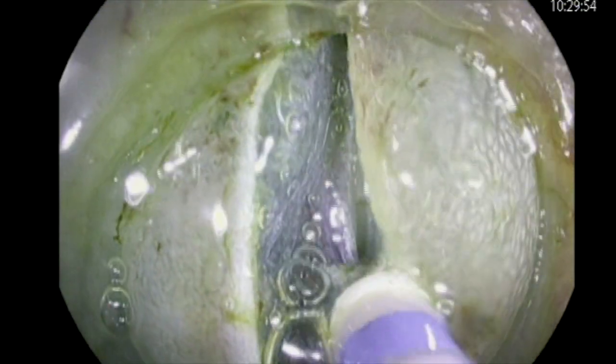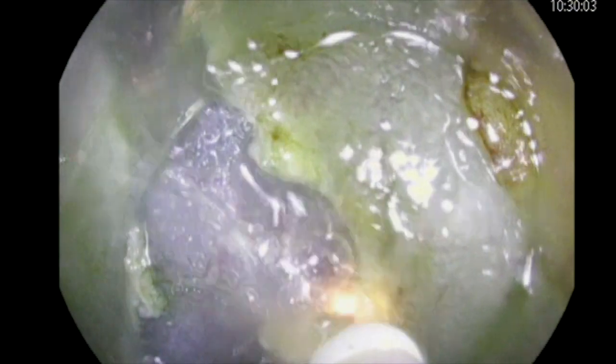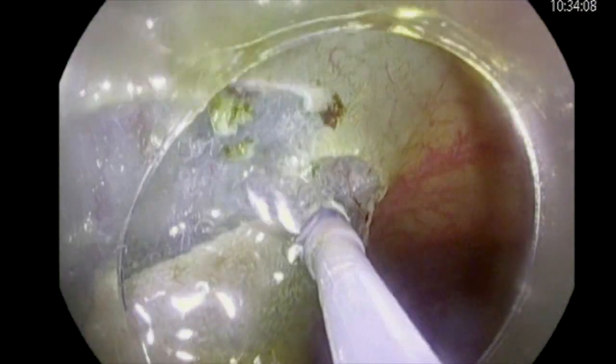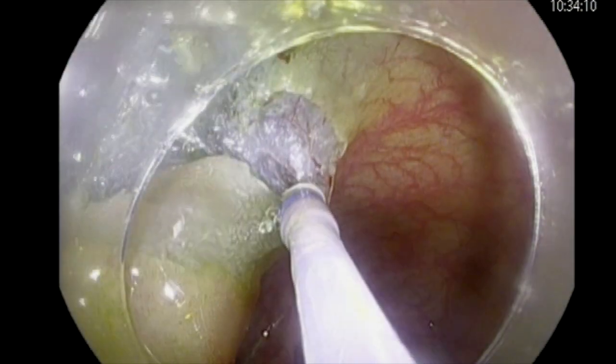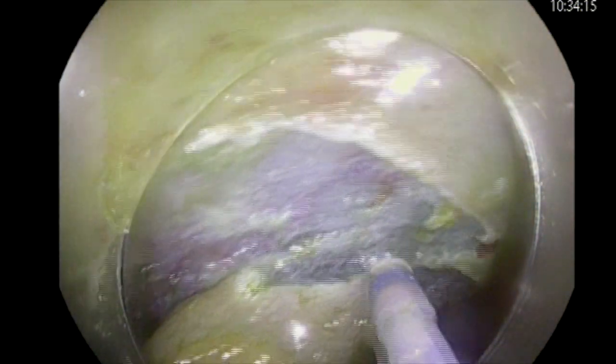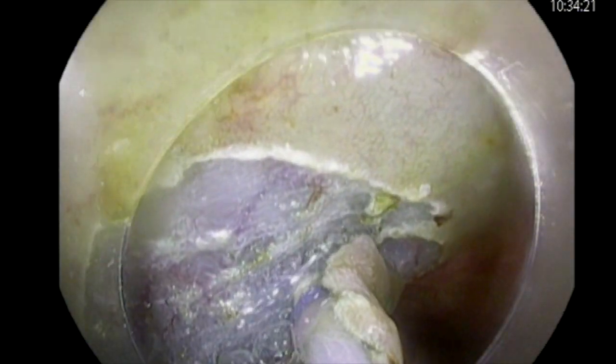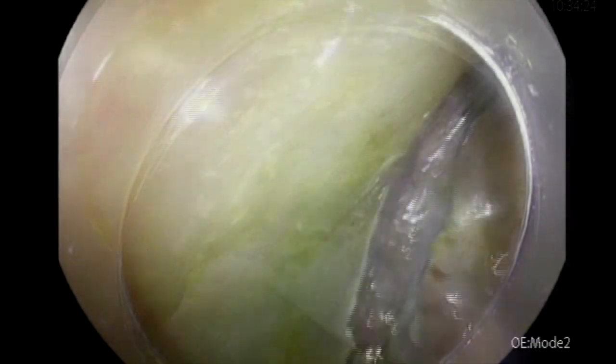This will serve two purposes. One is to get a clean margin, and the other is that when you advance your endoscope through the cut, you will be directly under the lesion. If you are too close to the proximal side of the polyp during the initial incision, you will end up having to pin your scope to go under it. As we see here, with just the initial cut, the lesion is opening up and we're able to dissect the proximal part.